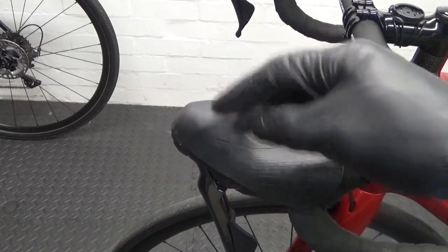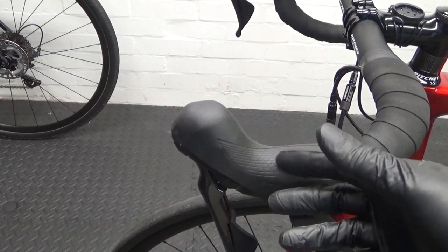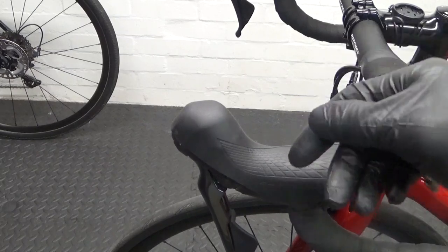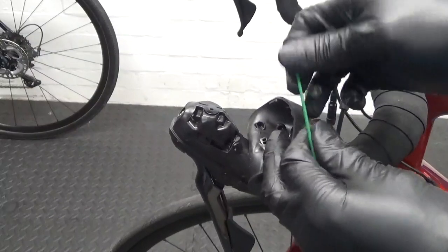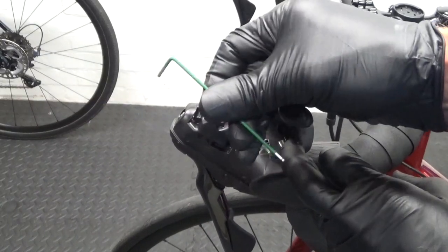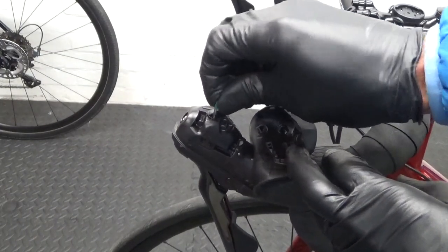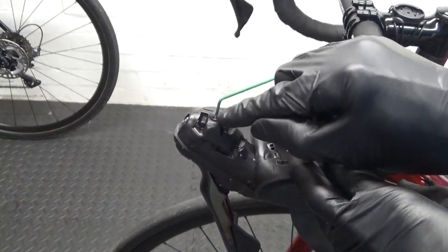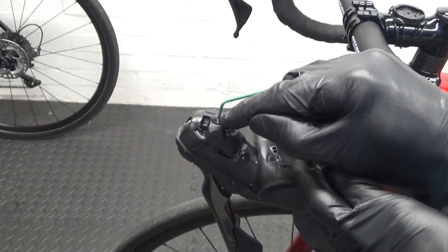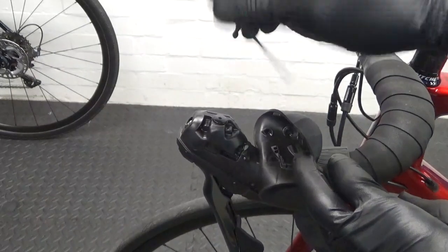Here we are at the lever end. It doesn't matter what levers you've got as long as they're road hydraulic — this could be Dura-Ace, Tiagra, 105, or any of the GRX levers. The first thing you want to do is just pull back your hood and expose the cover on the top. Depending on what levers you've got, this could be a 2mm or 2.5mm hex head — make sure you've got one that fits really well, because if they've been over-tightened you could round that off quite easily. I'll put a link on screen for a video on how to get one out if the top has already been stripped.